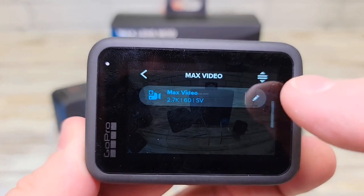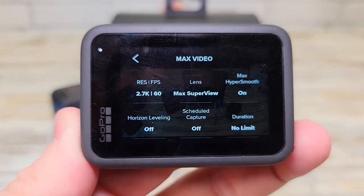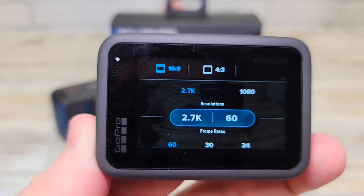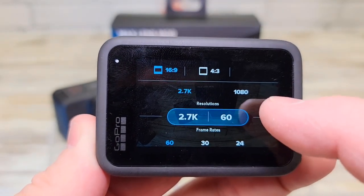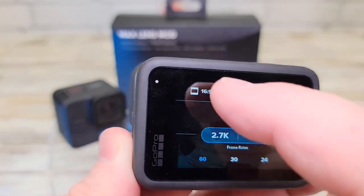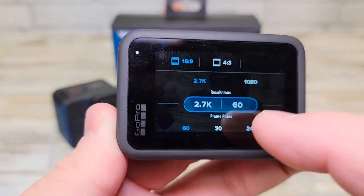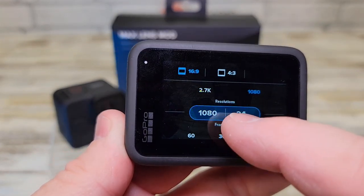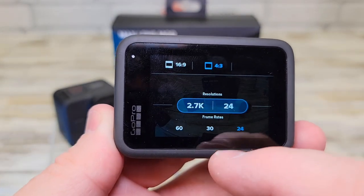Click on max video to change the settings. With max video, looks like we can do 2.7K. We can change the aspect ratio: we can do 4:3, 16:9, or 1080p at 60Hz or 30 frames per second. Let's go to 4:3.